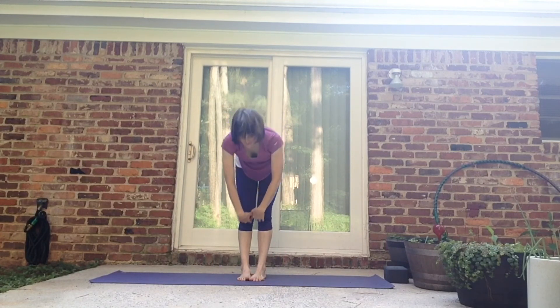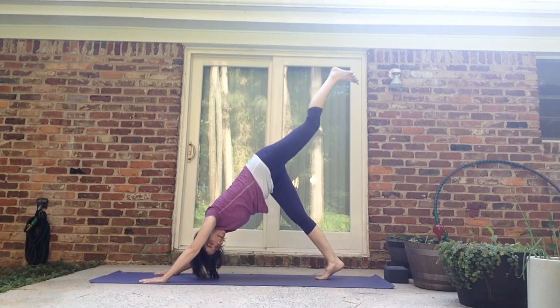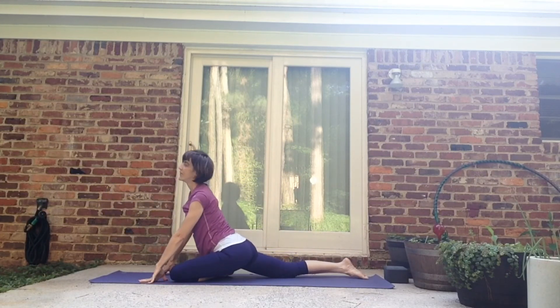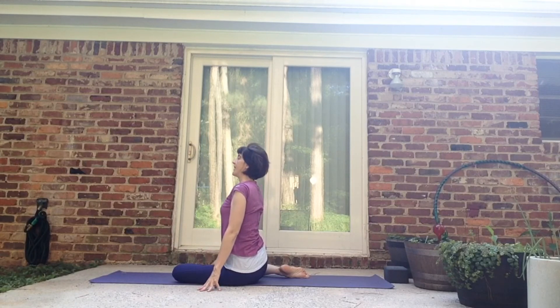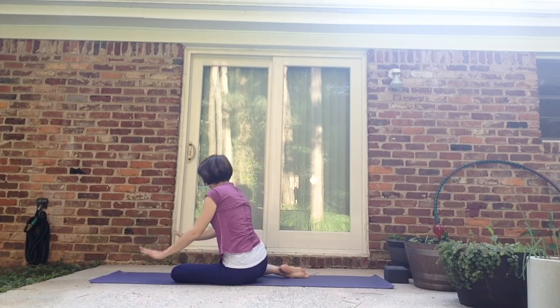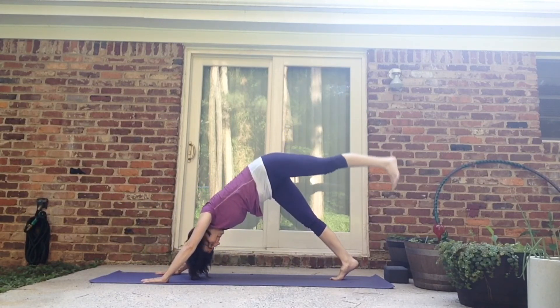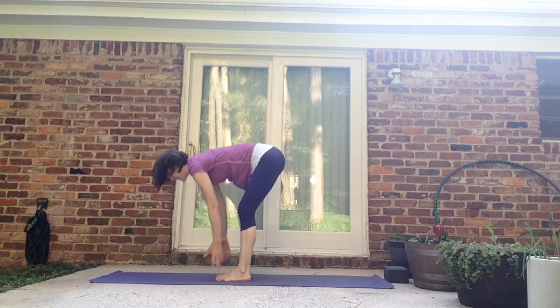Other side. Inhale it up. Exhale, swan and fold. Inhale, halfway up. Exhale, fold. Plant the hands, take it back, down dog. Left leg lifts, inhale. Exhale, knee to nose. Let the leg come down, right leg comes back. Open up pigeon and then sit onto the left hip. Bring the right knee forward to touch the left foot. Inhale up, exhale fold forward. Inhale up. Plant the hands, take the right leg back, press into it. Left leg lifts, three leg dog. Exhale brings it down. Walk it forward. Inhale, halfway up. Exhale, fold. Inhale, swan up to the sky. Exhale, hands to the heart.